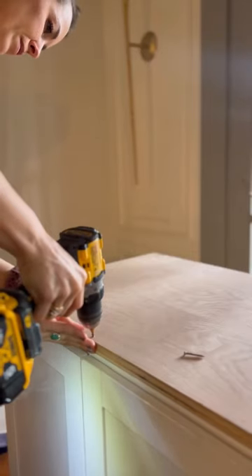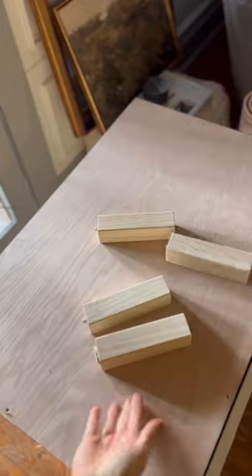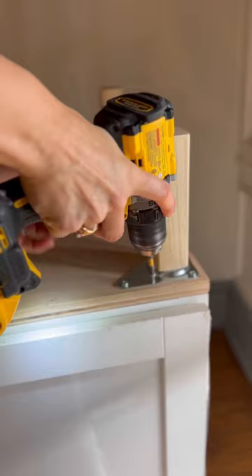Grab a basic kitchen cabinet — we're making something amazing. Cut down some plywood, attach it to the bottom, and add some furniture legs. You can use any style.